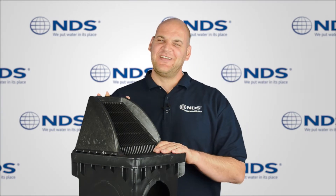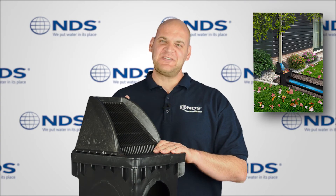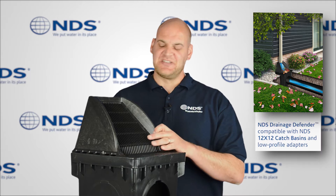Hey, Dr. Drainage here. Today we're going to talk about the NDS drain grate for downspout drainage systems.